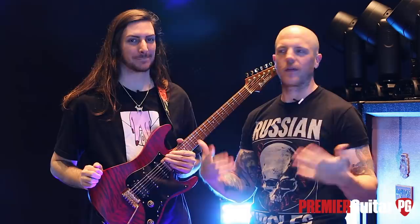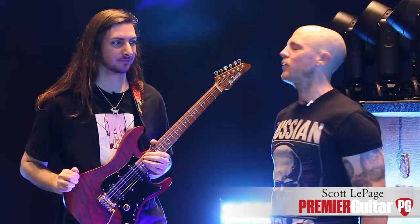Hey everyone, this is Chris Keysport from Premier Guitar, hanging at the Cowan in Nashville, Tennessee, next to Topgolf. I think it's the only one that has a venue. We're in Music City, so it makes sense. We're here with Scott of Polyphia.